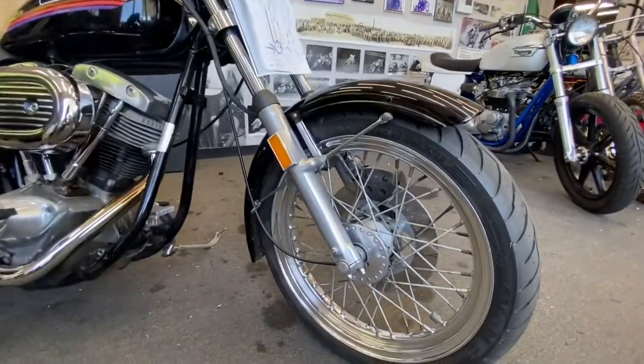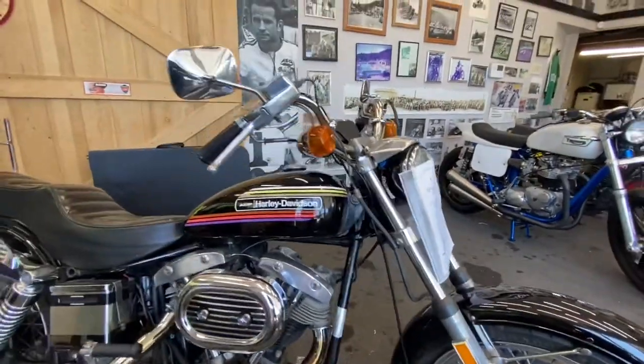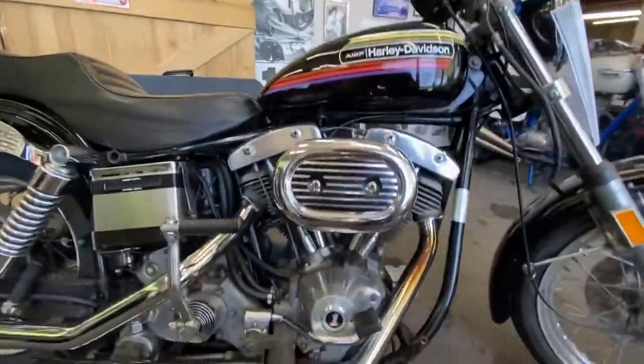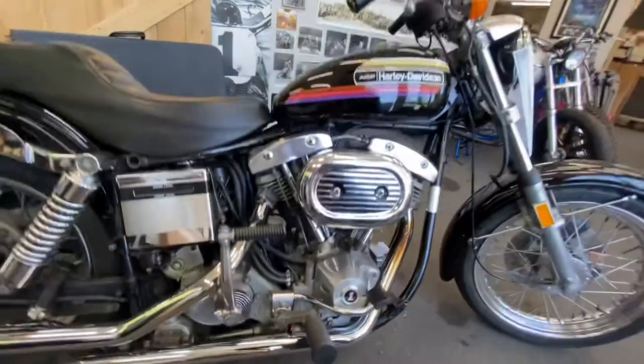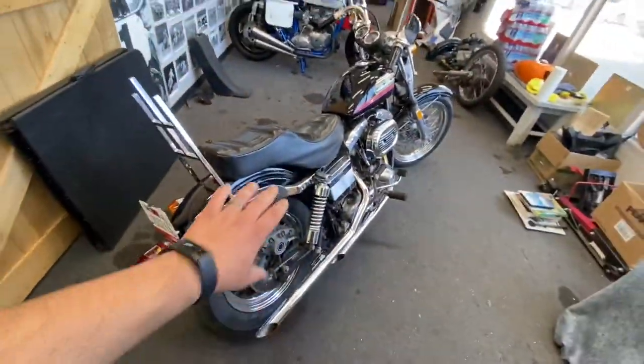His dad had this exact year — 1974 — new back in the day, and at some point he sold it. So when this one popped up, he scooped it up and it didn't look like this.